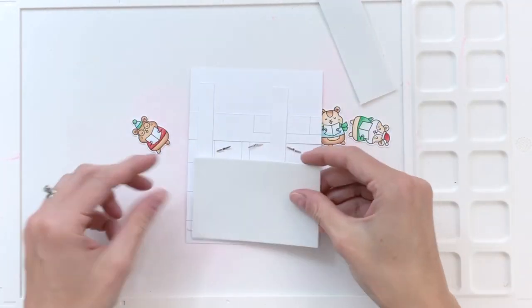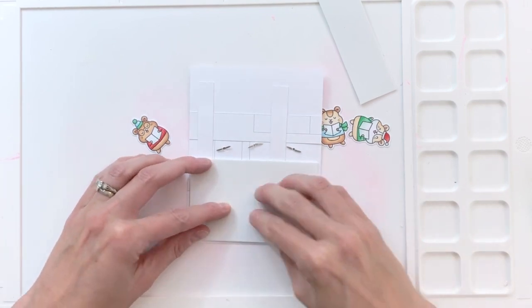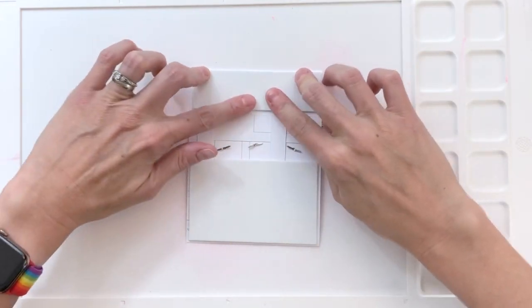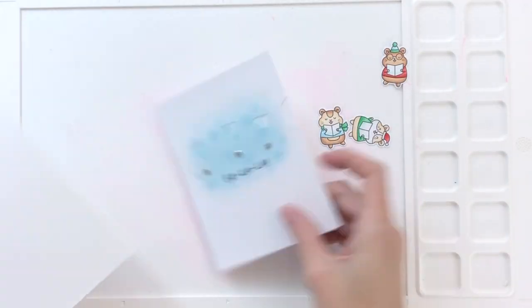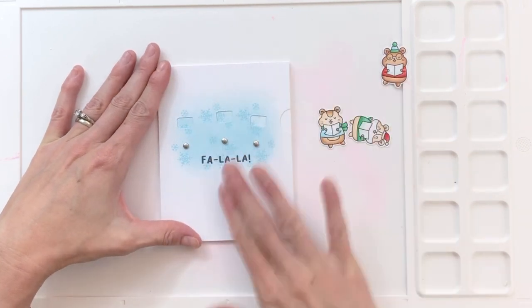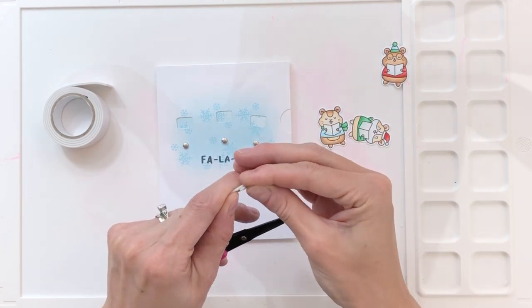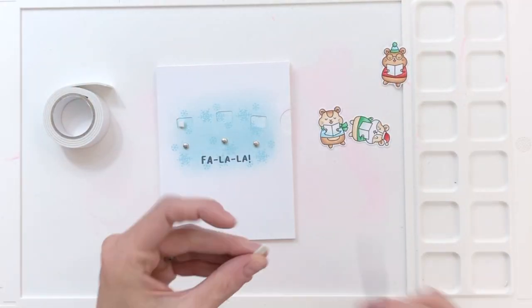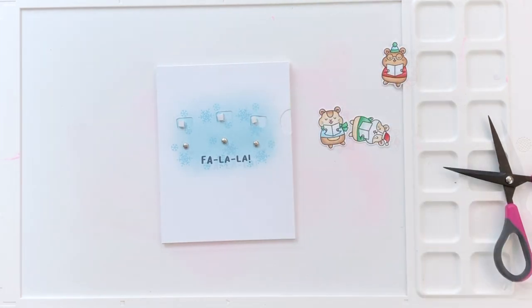I'm now going to add some craft foam to the back side of my panel. This craft foam is necessary because of the brads — you need some dimension here so those brads can move, because this panel can't be glued tightly to the card base since that won't give the space for these brads to move. I am careful where I place this craft foam — I don't cover the pull tab at all and leave a nice open space for those brads to move as well. Now that I have my craft foam on my panel, I'm going to add some glue and glue it down onto my card base.